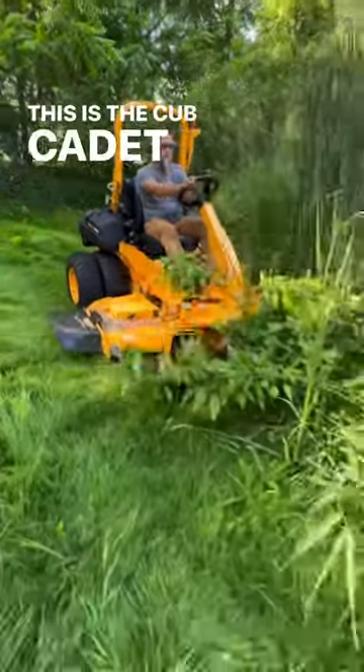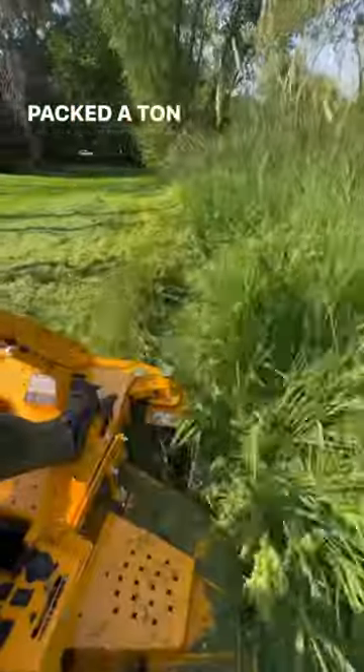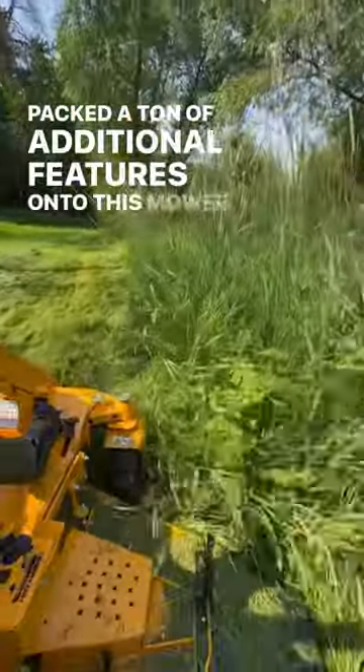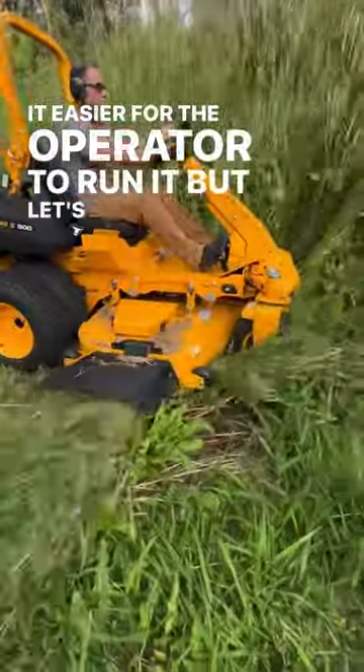This is the Cub Cadet Pro Z SDL slope mower, and they have packed a ton of additional features onto the slope mower to make it easier for the operator to run it. But let's check some of those out.